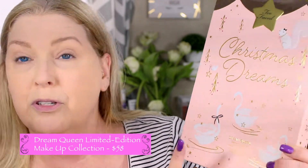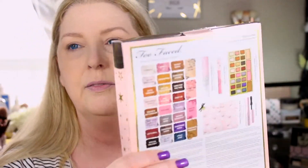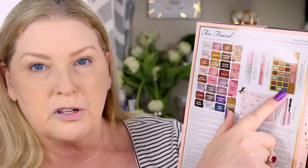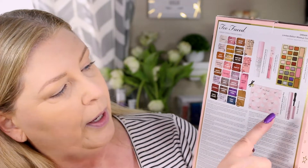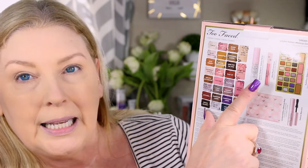Alright guys, again today we are going to be using the Too Faced Christmas Dreams Dream Queen Limited Edition Makeup Collection. Inside this — I haven't even opened this yet — you get a palette that has 24 shadows, a bronzer, 2 blushes, a highlighter, a mascara, a makeup pouch, a setting spray, and a lip gloss. So let's dig into this and take a look at everything.